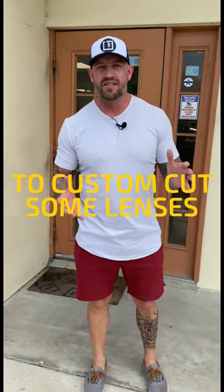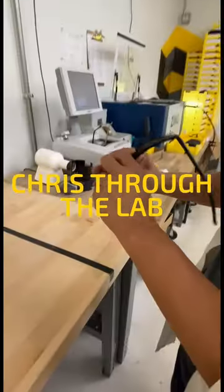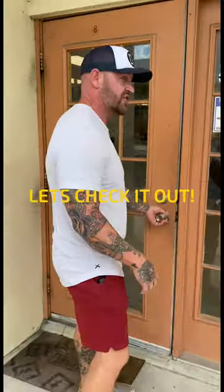Blake sent us some frames to cut some lenses. We're going to follow Chris through the lab as he cuts those lenses. Let's check it out.